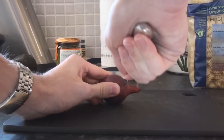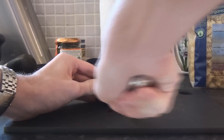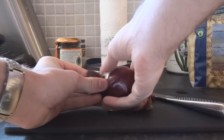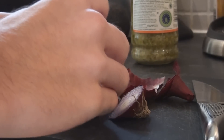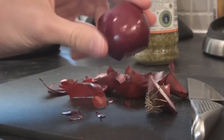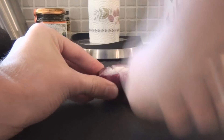First you're going to want to cut the onion at both ends. Next remove the skin. You should be left with this. Then cut the onion up into tiny little pieces.